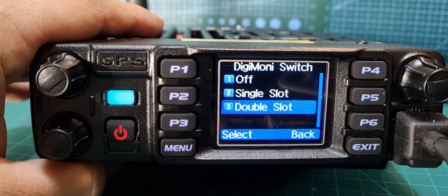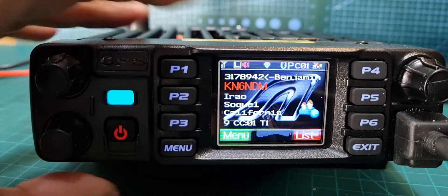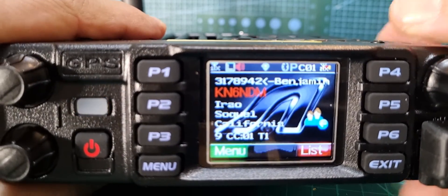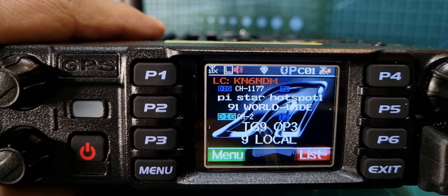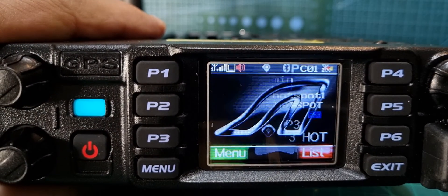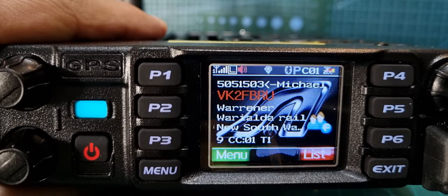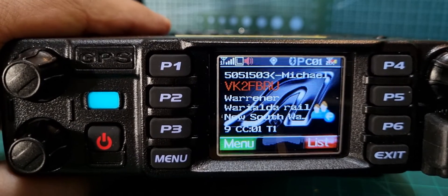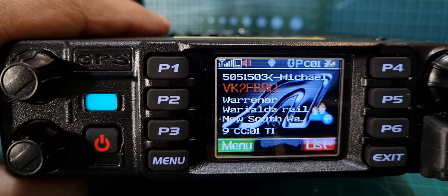The way you can tell which mode you've got on — if you back out — there's a little bell icon, a little red bell. There are lines in front of it: one red line means single slot, two lines means double slot.